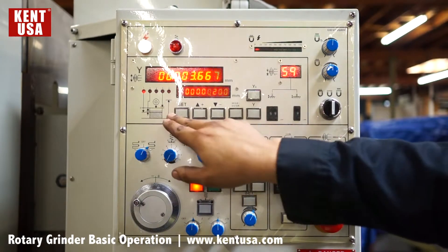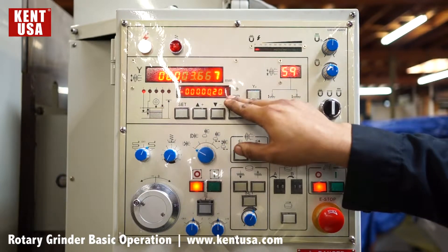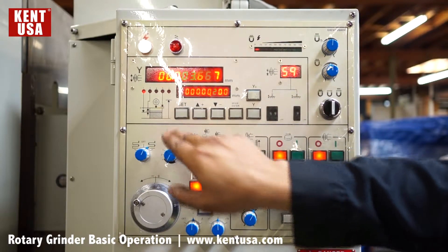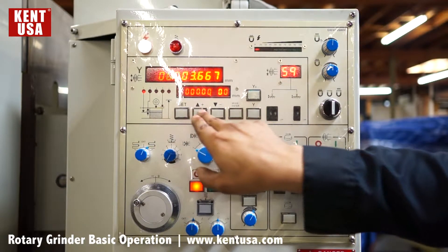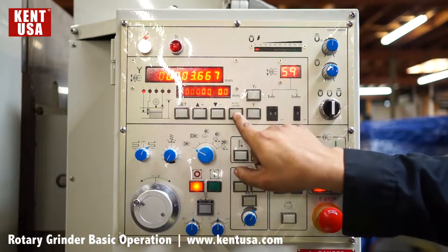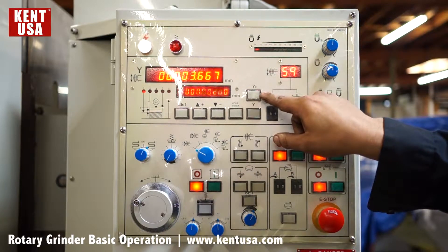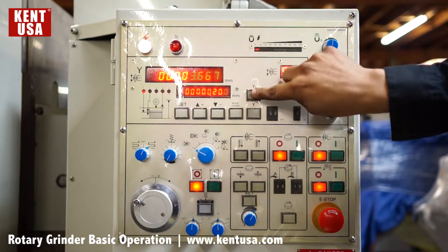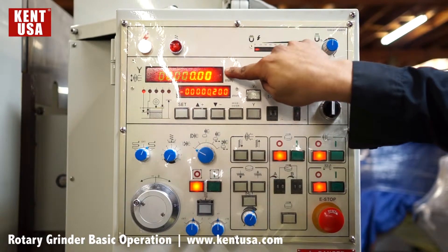We also have some keys here. The first one is going to allow us to change the value during mode, and we can press it again to scroll between the numbers. Plus and minus keys allow us to change the number. Mode enter is going to accept that value. Y zero is going to zero out the Y axis for a zero part, and it's also going to allow us to input a value manually.